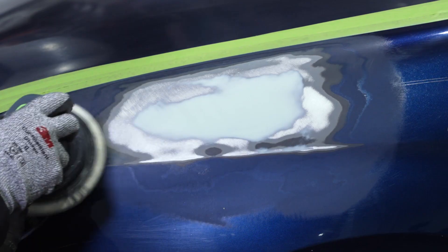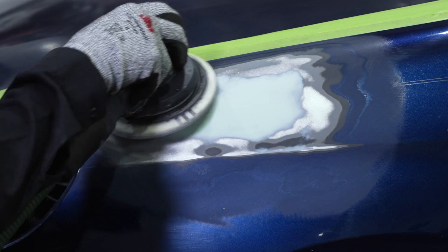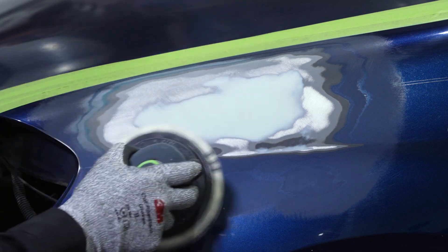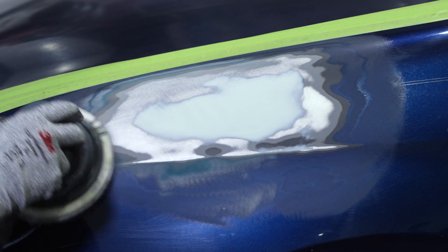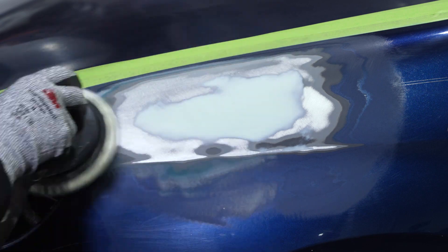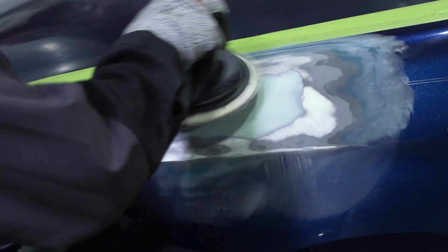The first thing we're going to do is remove any of those inline scratches that we have on our repair area by using a 180 grit abrasive disc using a DA and an interface pad. We want to make sure that we completely remove any of those inline scratches so that we don't have any indication that a repair was made after we apply our primer.